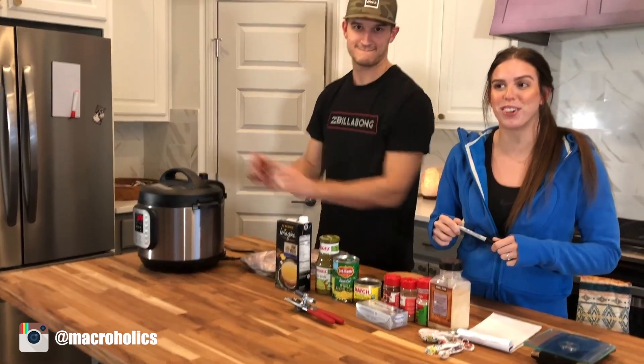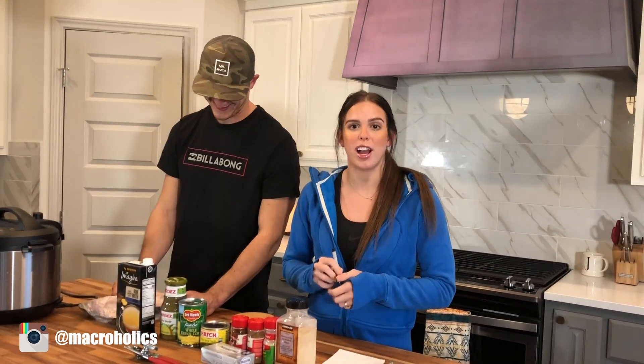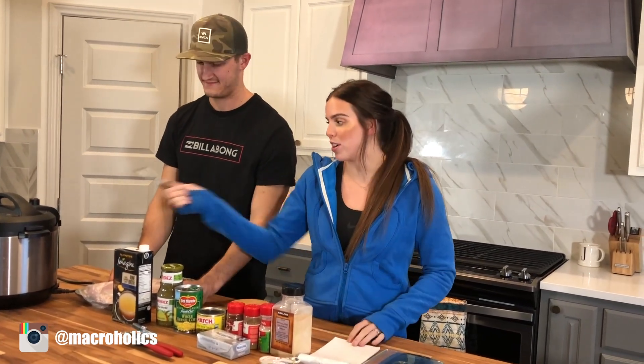This can be done in an Instant Pot or in a crock pot. I'm going to link the recipe below so you can have it for later use.